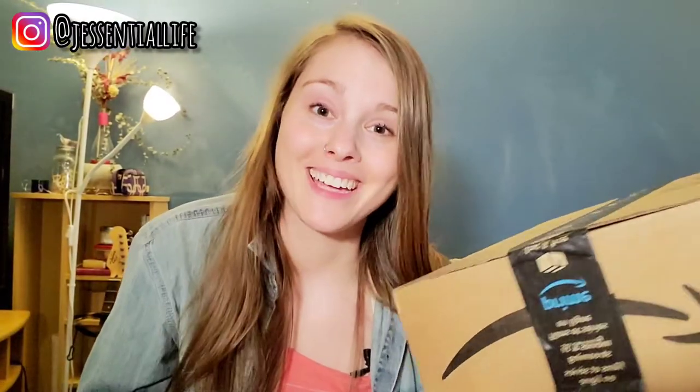Hey there, Jessie here from my YouTube channel Essential Life, a place where I post videos on essential oils. Today we'll be opening up a package which is an essential oil case. I'll be reviewing it and showing you what it's like, so that if it's something that interests you, you can click the link below — and if not, you'll know that you don't want it before you buy it.